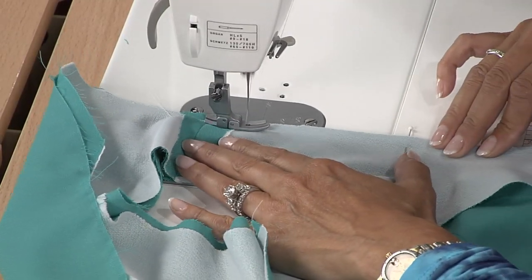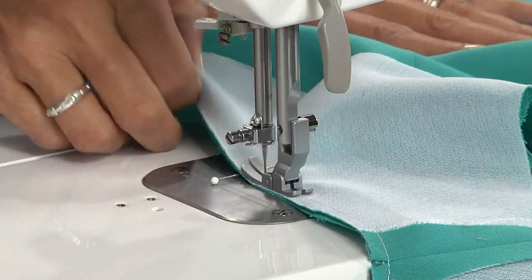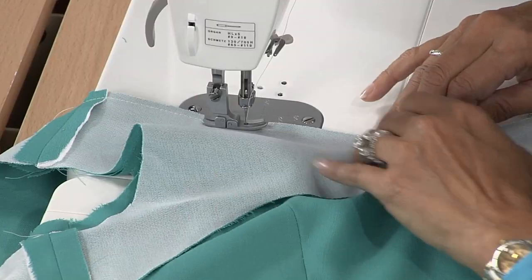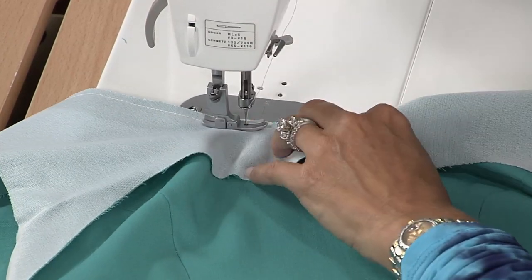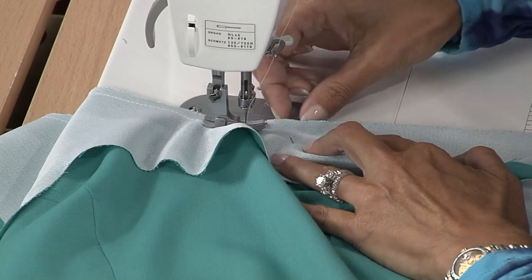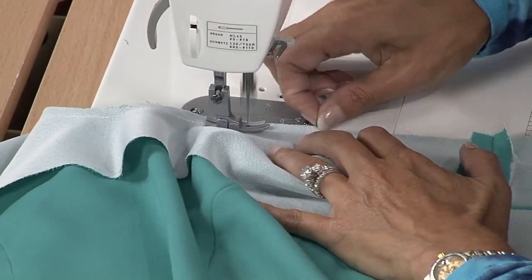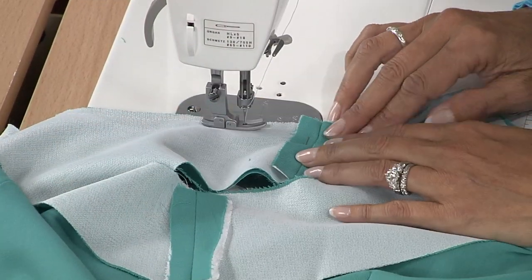I'm stitching here with a quarter-inch seam allowance. If your pattern has five-eighths of an inch, just trim it down to a quarter before you even start sewing — it's so much easier. Going around my curve, I'm easing in that fabric underneath.